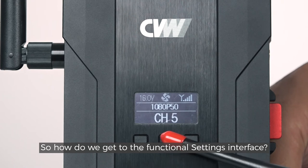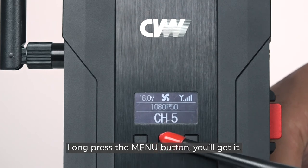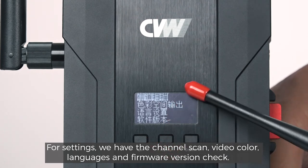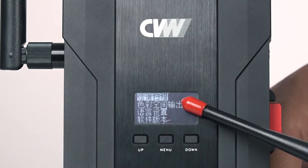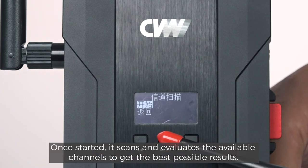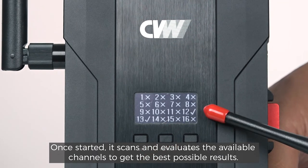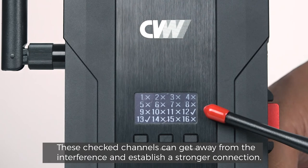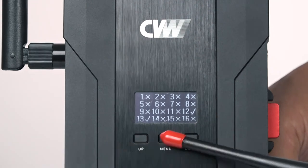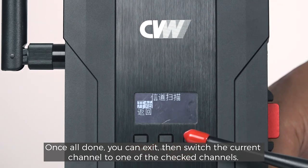So how do we get to the functional settings interface? Long press the menu button and you'll get it. For settings, we have channel scan, video color, languages, and firmware version check. Short press the menu button to enable the channel scan, then select start. Once started, it scans and evaluates the available channels to get the best possible results. These checked channels can avoid interference and establish a stronger connection. Once all done, you can exit, then switch the current channel to one of the checked channels.